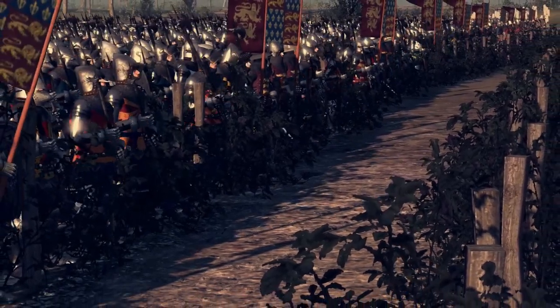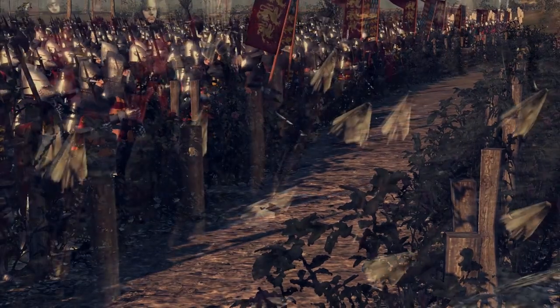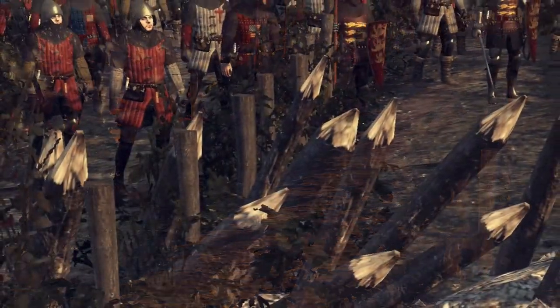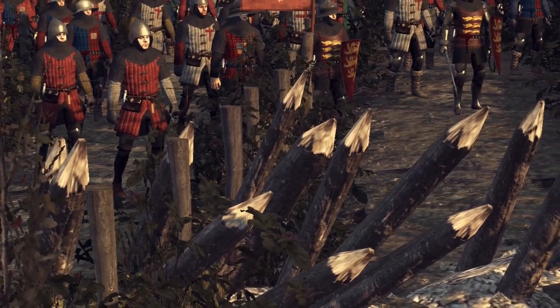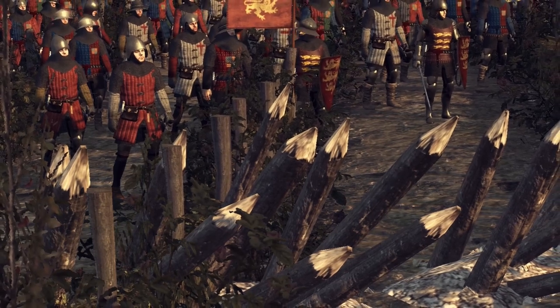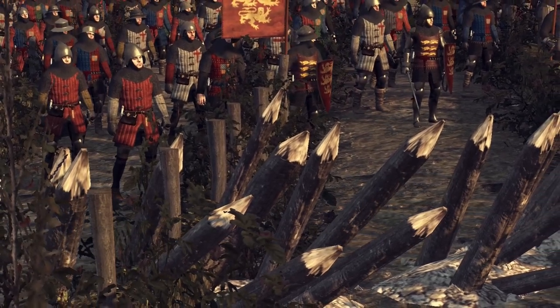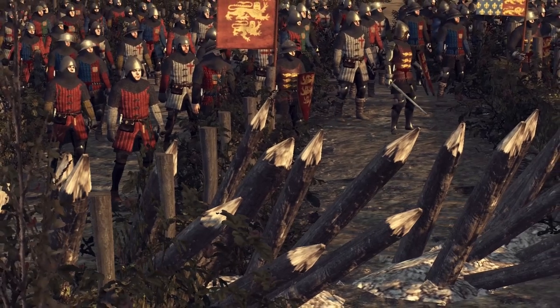Occasionally small holes were dug to the front as a further defensive measure — another trick probably learned from the Scots. Baker says that at Crécy the English dug a large number of pits in the ground near the front line, each a foot deep and a foot wide, so that if the French cavalry approached, their horses would stumble in the pits. This same precaution was still being employed even in the war's closing stages, being utilized for example at Formigny in 1450.